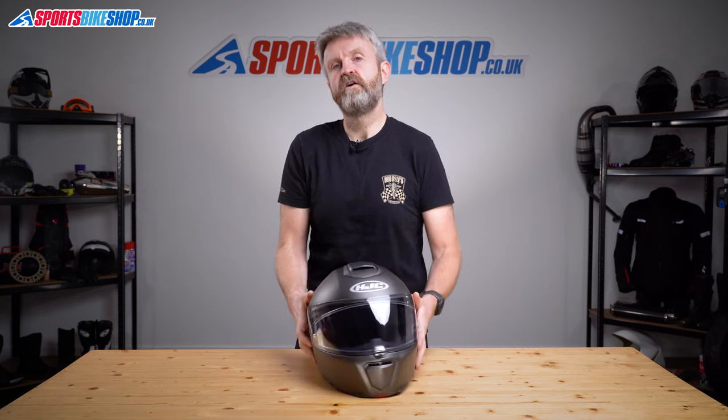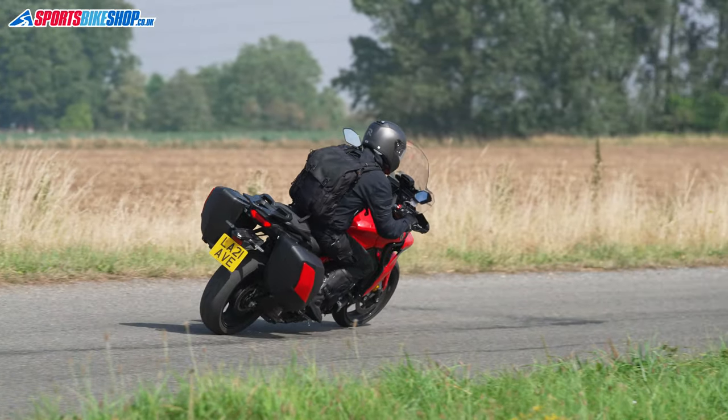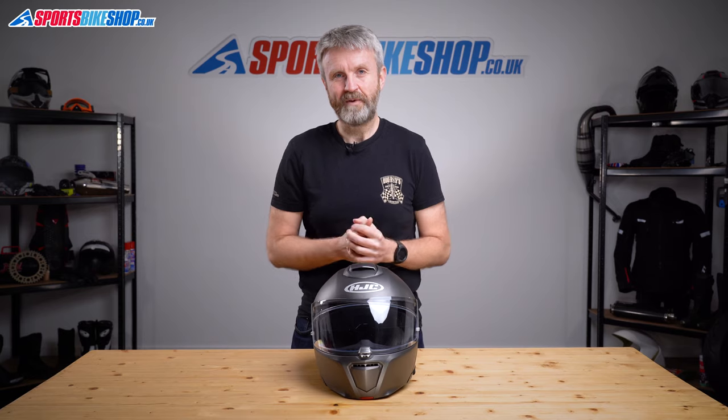The Artha 90S hasn't been tested by the UK government's SHARP scheme as we record this video, so I can't tell you how it would do in their impact tests. What I can say is that all five helmets from the Artha series tested so far in SHARP score three stars, and it's always been the impact on the sides of the helmet that has brought those overall ratings down. The Artha helmets are quite narrow, and this one has the same appearance as those other lids. Overall, from my own perspective, I liked wearing this helmet a lot — I found it very comfortable, light, and really quiet on the bikes I rode. It's got a much more compact and sporty style than most flip front helmets, and I think it brings something different to the options already out there. I hope that tells you everything you wanted to know about the HJC Artha 90S — if there's anything you'd like to ask or add, please pop a comment below. Thanks for watching.